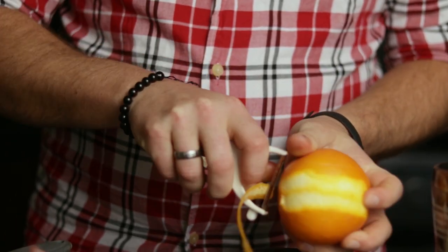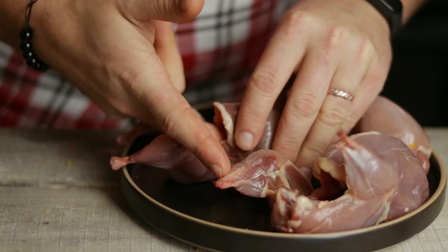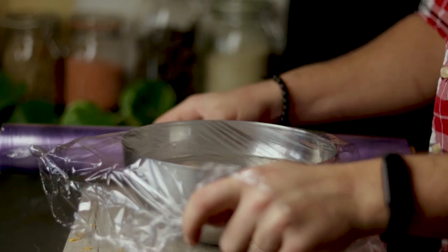Before we start the marinating process, let's add a couple of strips of orange zest inside the quails to give them a very special aroma. Then take the quails and put them inside the marinade, cover the bowl with cling film, and refrigerate for 12 hours.